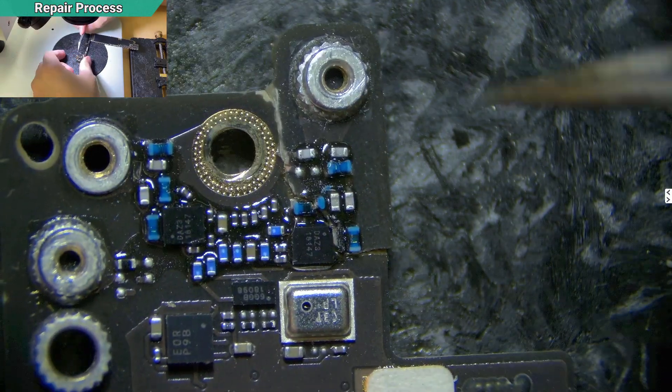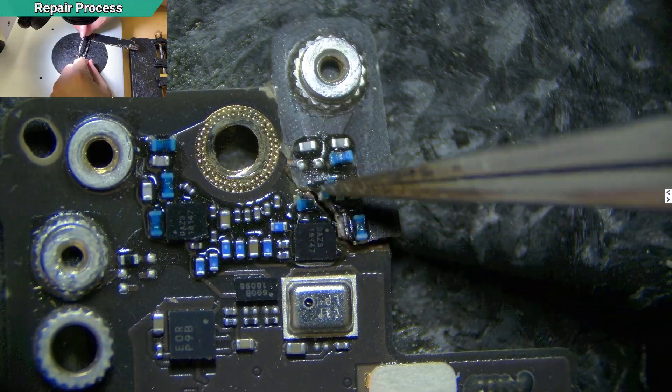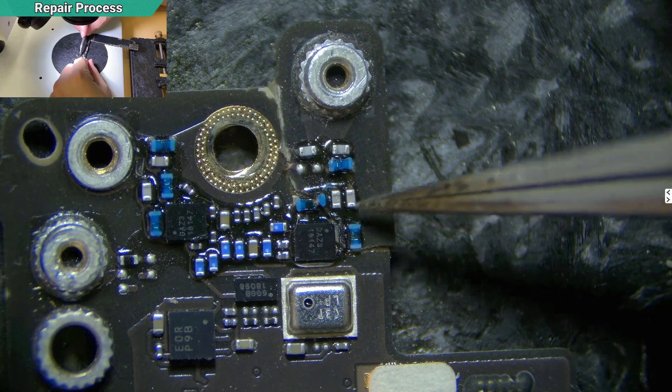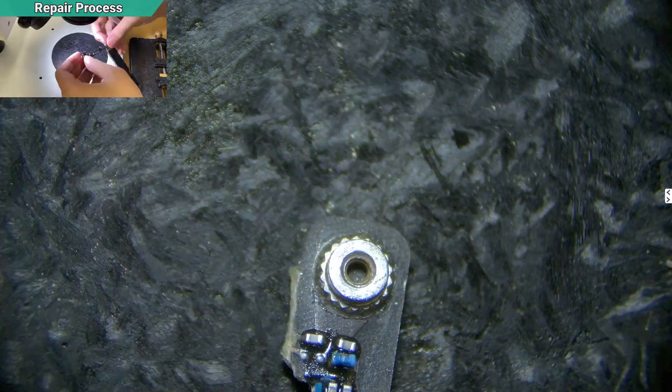The front is quite easy — only three lines I need to make. One is the middle of the inductor, the second is this one, and the third one is here. Seems straightforward.